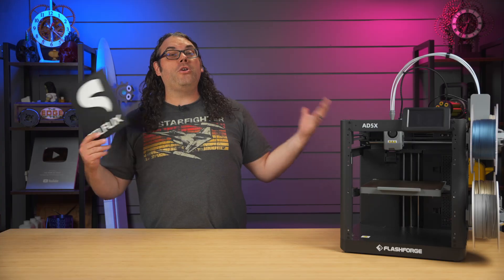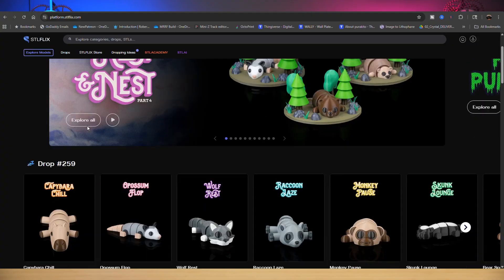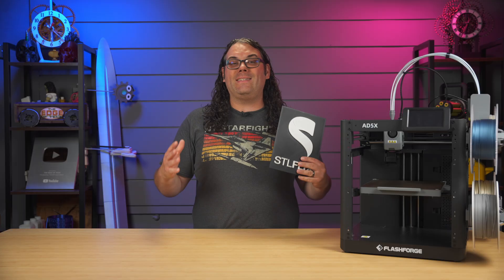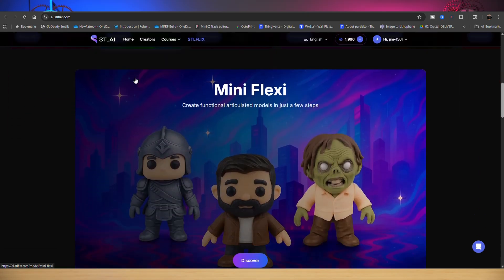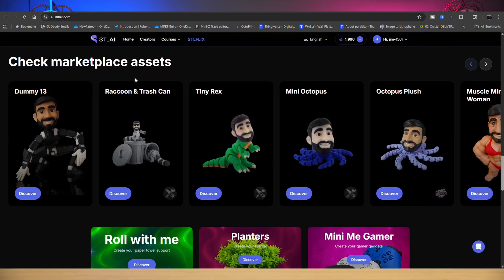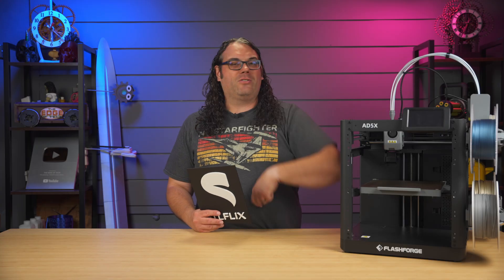I'm here in the Edge of Tech studios proudly powered by STLflix and now STLAI. STLflix is like the Netflix of 3D printing — check it out with the link in the description below. And if you haven't seen STLAI yet, it's like a blend of smart AI and sweet models that come out as easy-to-print models. It's super fun and easy to use, so check it out.